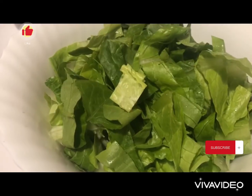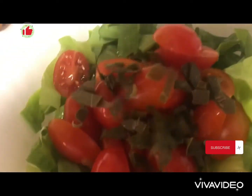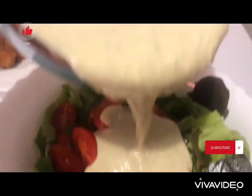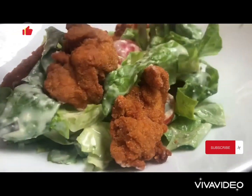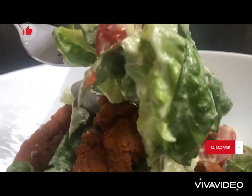Into our lettuce we add the cherry tomatoes, the peppers, and a generous amount of our salad dressing. We mix well and we serve. Our salad is ready — we indulge and we enjoy. It's looking wonderful.